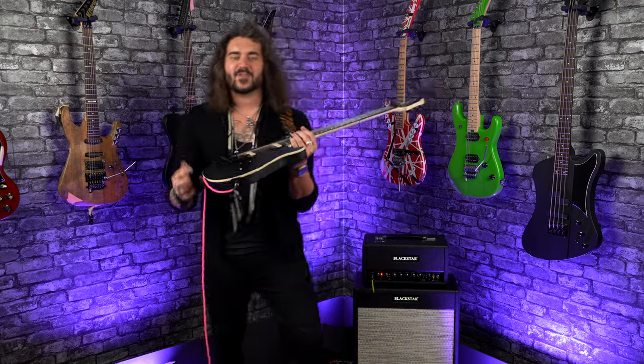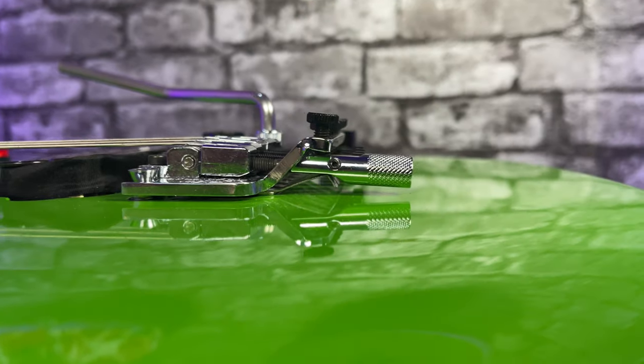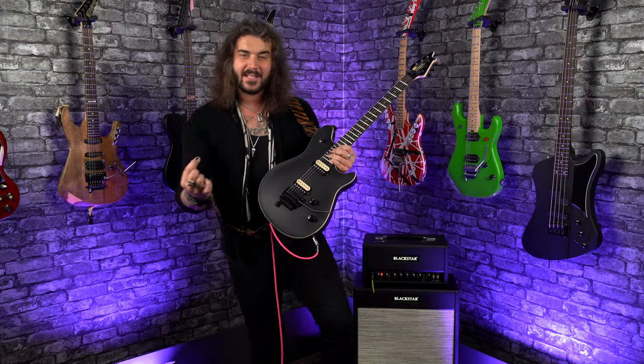Hey folks, Dagan here from PMCB UK, and today we're going to be chatting about the EVH D-Tuner — what it is, how to use it, and why it's one of the best things to ever happen to the world of electric guitar.